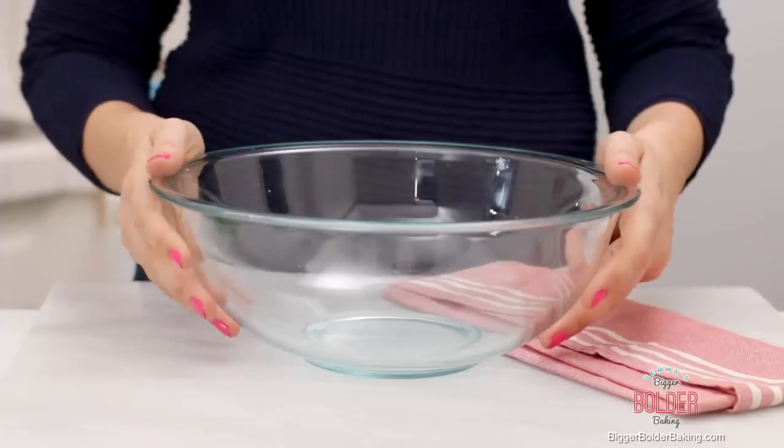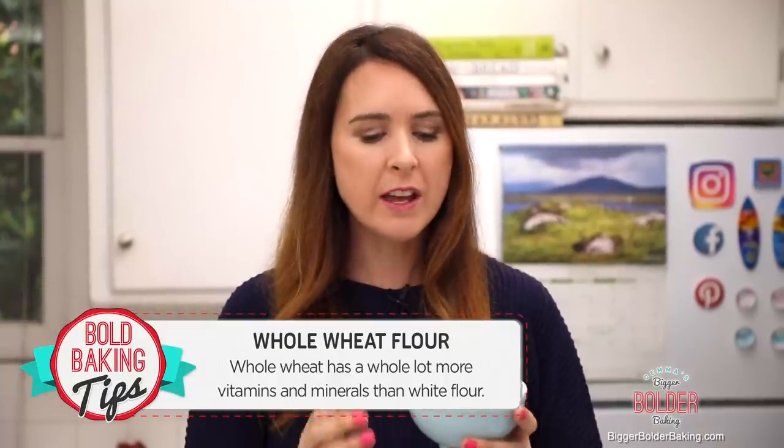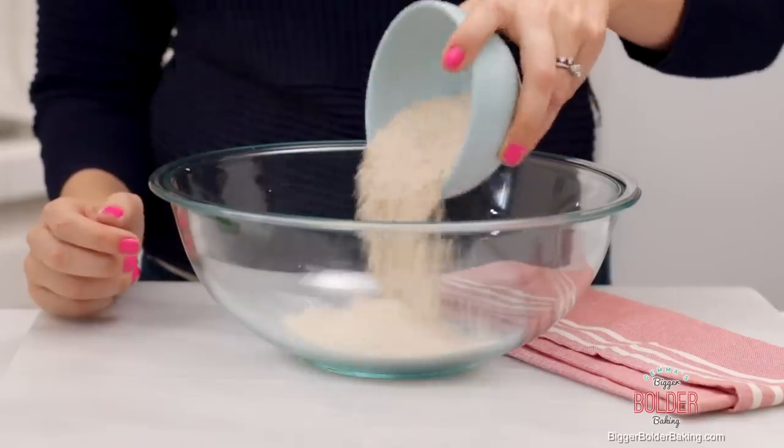Let's get started in a nice big bowl. The cereal we're making is bran flakes. One of the key ingredients is whole wheat flour. Whole wheat flour is really good for you — it is full of vitamin B, iron, calcium, and protein. It is the whole wheat kernel smashed, so I'm gonna add that into my bowl.